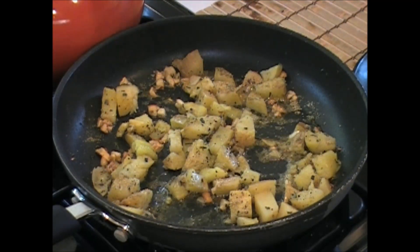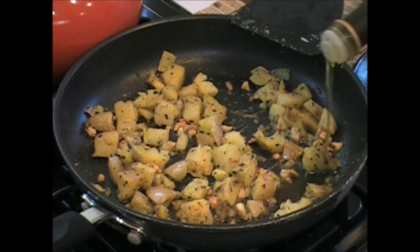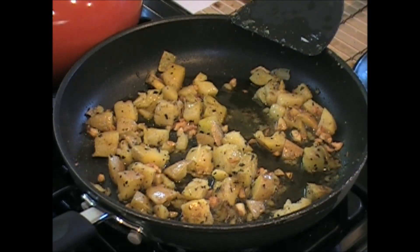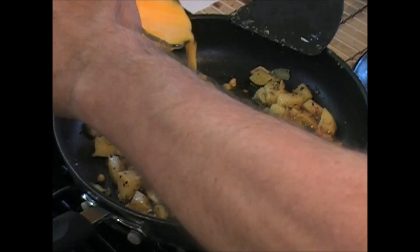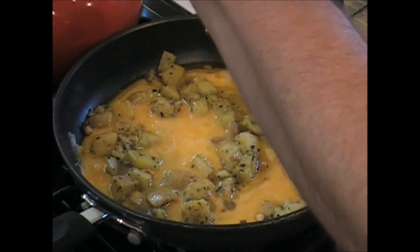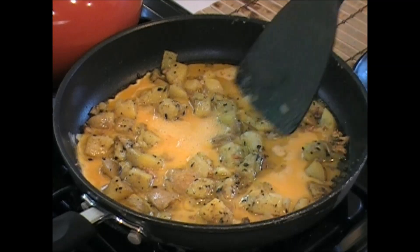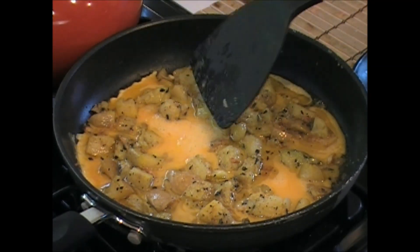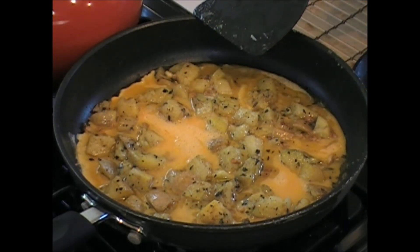It already looks good enough to eat! That baby is looking good. A little more olive oil because I'm going to add the eggs — I'm going to make the omelet right in here. Here's your three beaten eggs. Mix it around so it covers the whole thing. Now it's slow and go. Make sure all the potatoes are in there. Let's cook this up — get it on medium to medium-high heat.